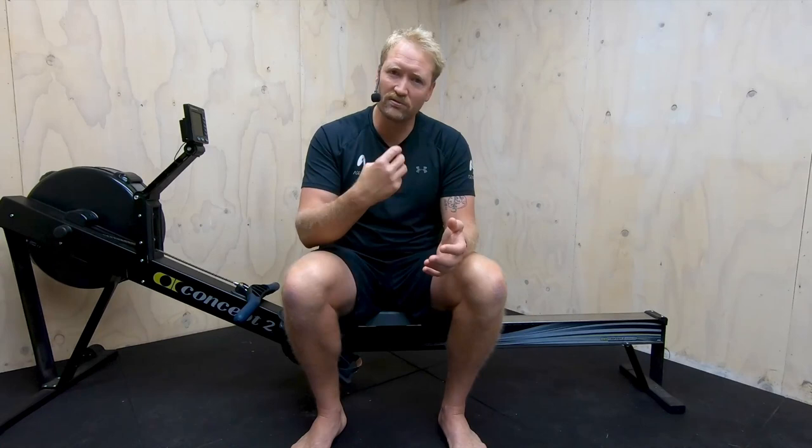If we can dial in the technique as best as possible sitting around that 20 stroke rate, what it allows us to do is really focus on our form, really dial in that technique and get that sequence done as well as possible. Then we can carry that through all the stroke rates until we get up to our race pace.